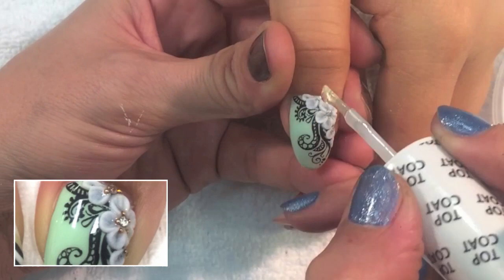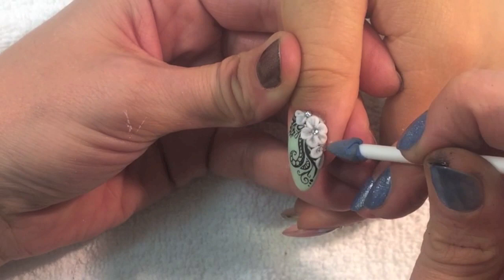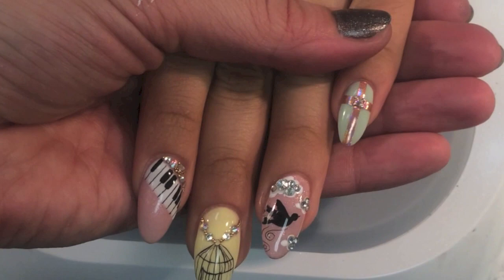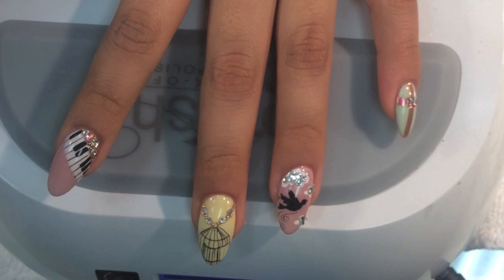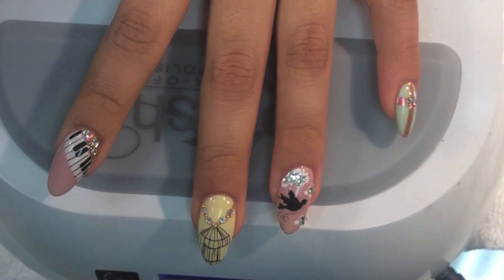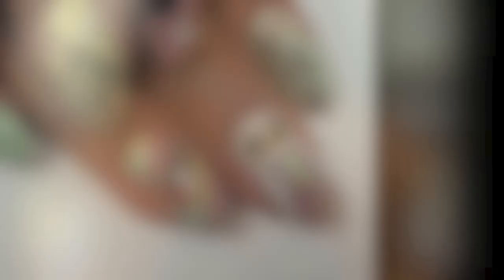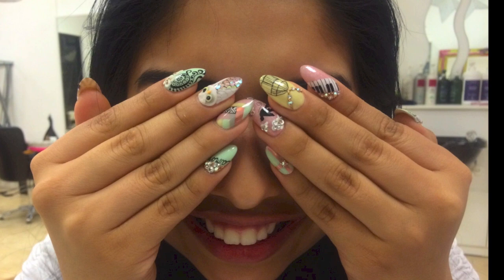I secure the Swarovski crystals and caviar beads using a little bit of gel topcoat. Here's the finished look of the thumbnail and here are the other four fingers — the piano, the birdcage with the bird, and the cross. And here's the other hand — the Amor, the herringbone pattern, the owl, the Mendy nail, and of course the chevron. I hope you learned something today. Thank you so much for watching and please vote for me to become Nails Magazine's Next Top Nail Artist — the link is below.